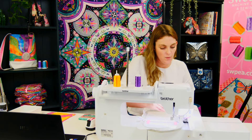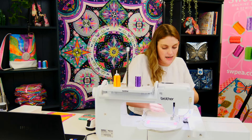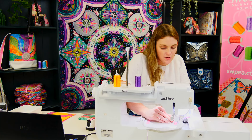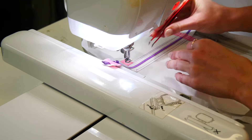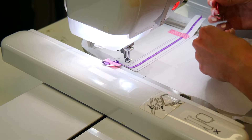Once that's finished stitching we're going to remove our washi tape. It's just so it doesn't get stuck in any seams — it's not any use to us anymore. Just tear it out of the seam.